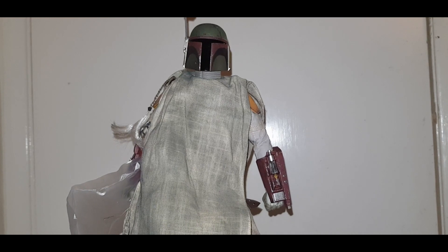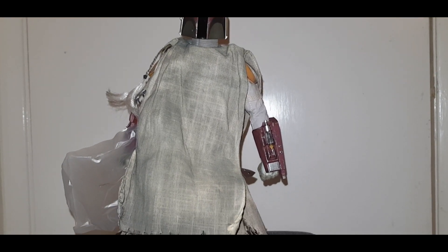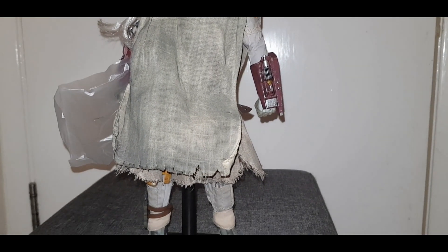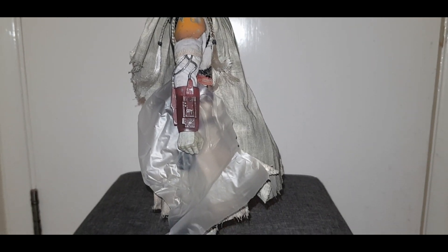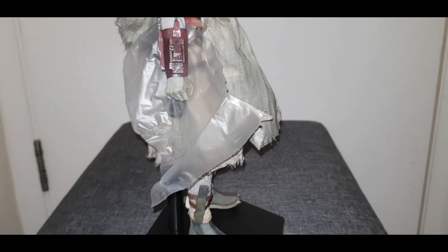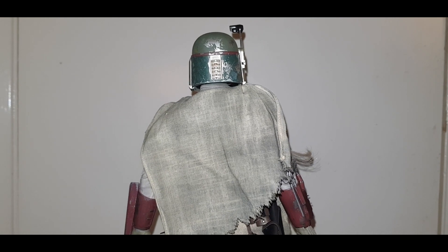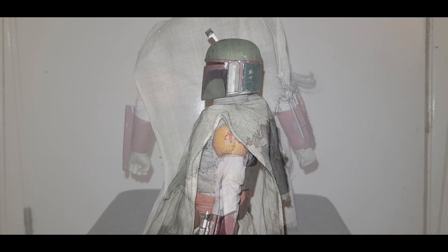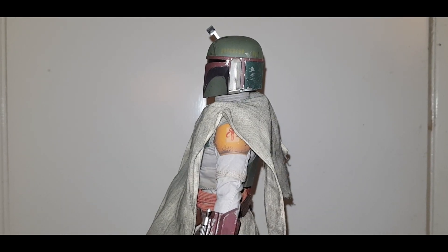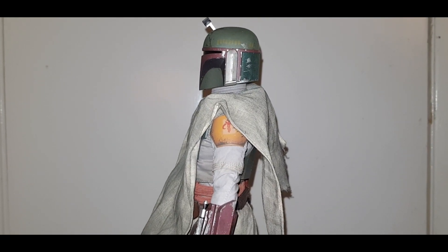So back to the figure now — we get an overall look of Boba Fett himself. Bear in mind he is not posed in any position whatsoever. Here is a look of Boba Fett on his right hand side, then a rear view, and then a look on his left side.